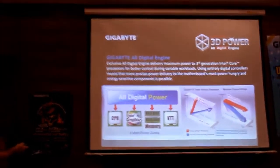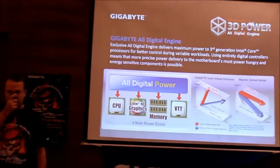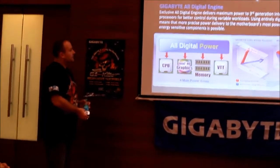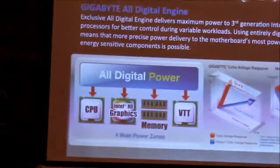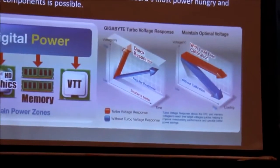We've got digital power for the CPU, the processor graphics, the memory, and VTT — which is what used to be known as the frontside bus. For overclockers, digital PWM gives you better load-line calibration. That's the kind of fine control that digital PWMs provide, and that's the real benefit.